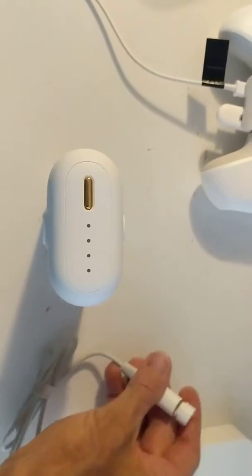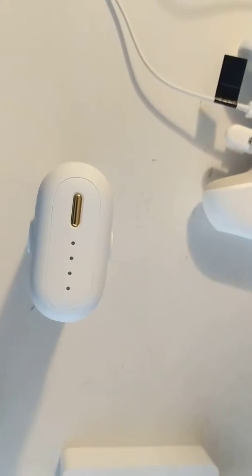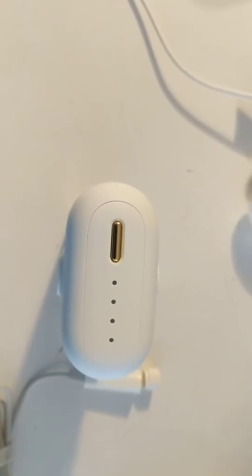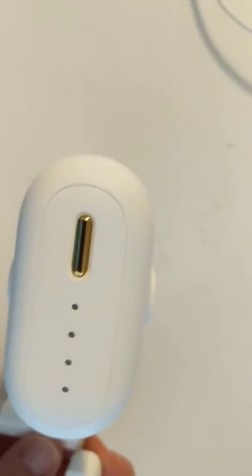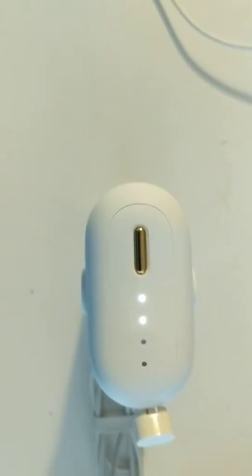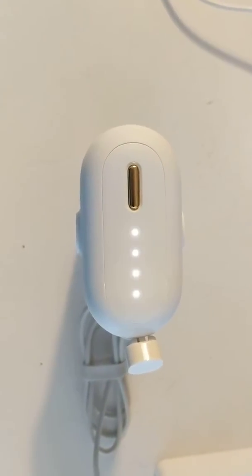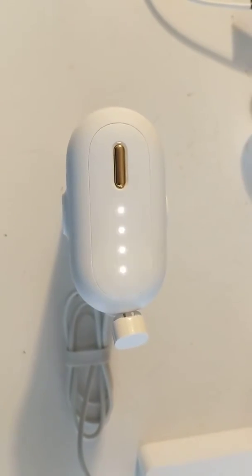Okay, so here's what happens when I try and charge the battery. And that's what it does.